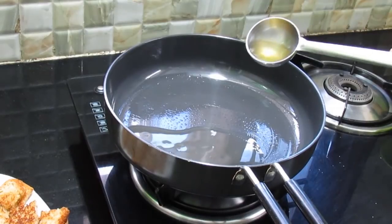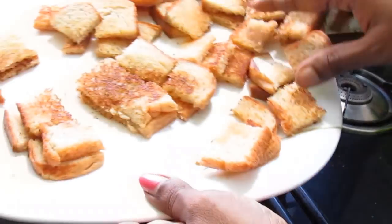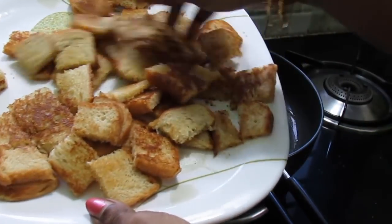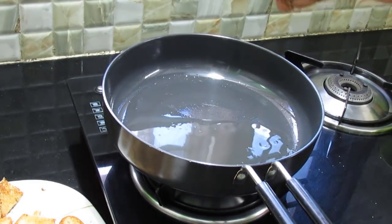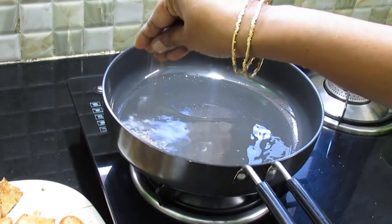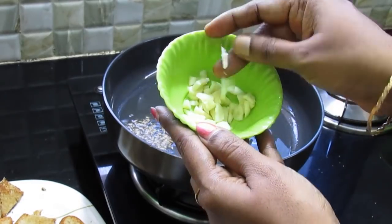1 spoon. Cut the bread full into the bread. Add a little syrup. Add 3 pieces of bread.